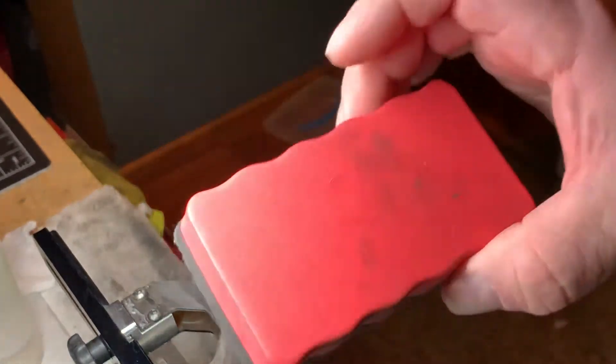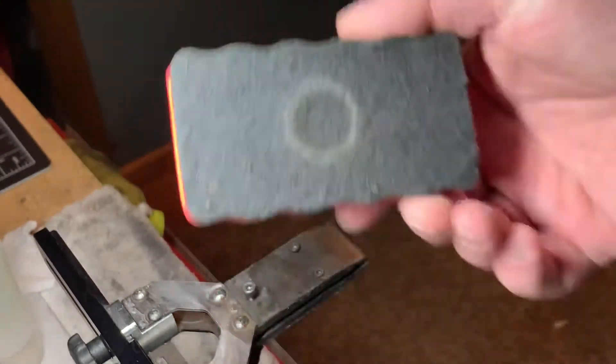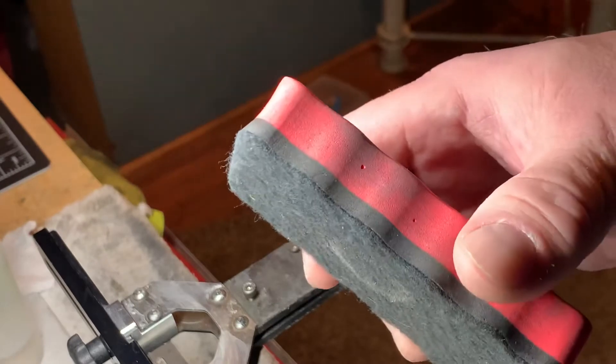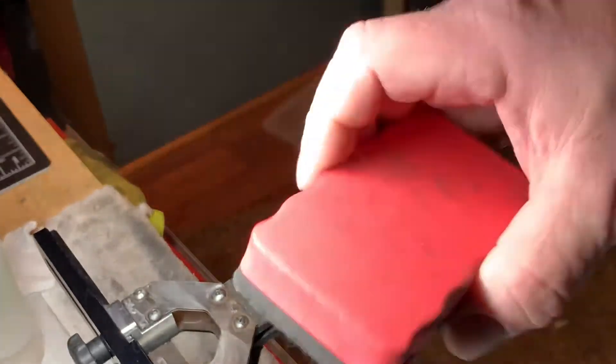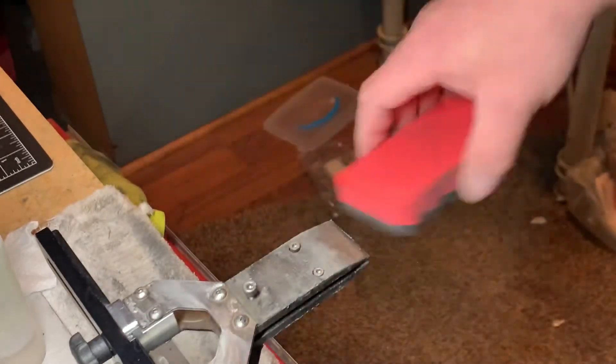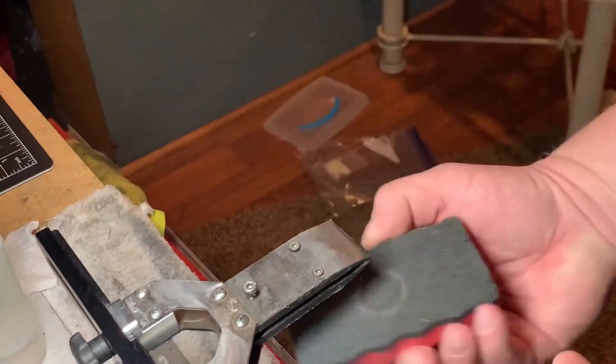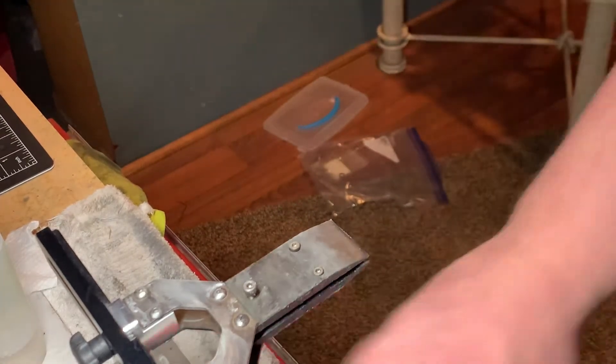I use sometimes this eraser. It's like a dry eraser for a whiteboard. It's magnetic and I'll use that sometimes to go over my area and just pick up loose metal dust that's coming off of the knives when I sharpen.